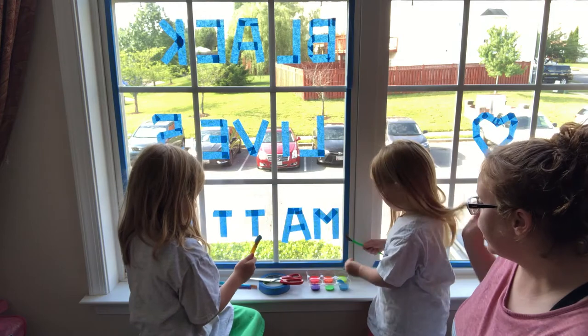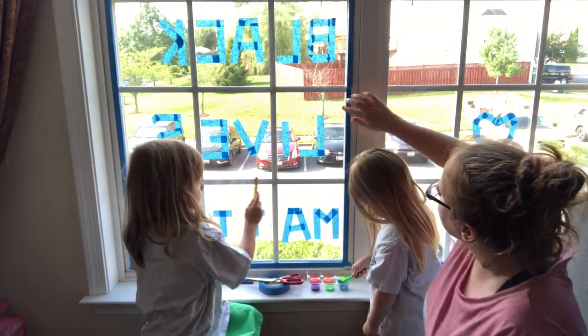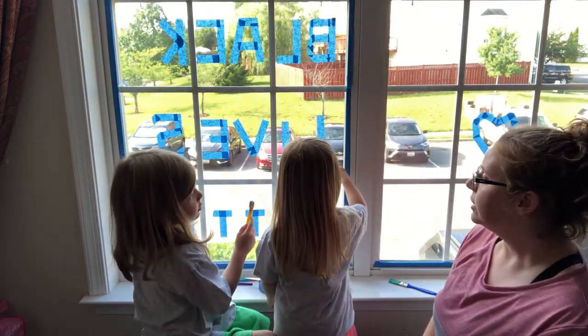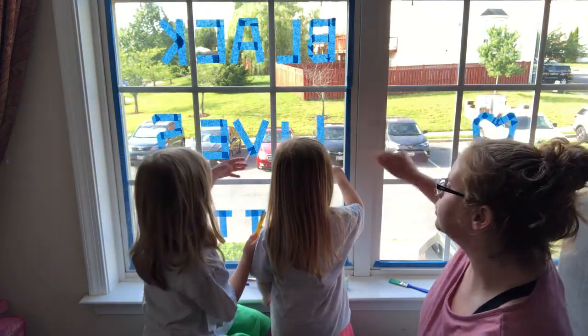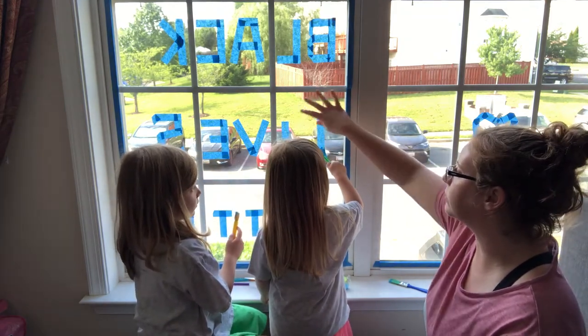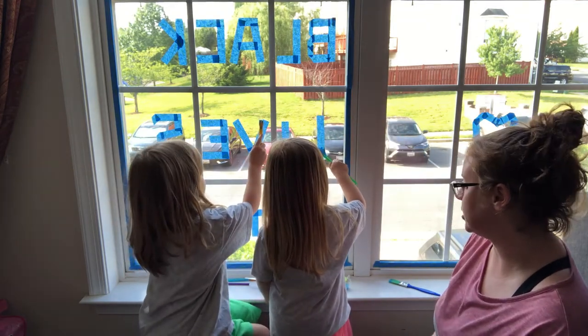All right, go ahead girls. Go ahead, you can start painting the squares. You can just maybe do each square a different color. We want to do squares. Don't worry about painting on the tape because we are going to pull the tape off, so paint all around it, and then when you pull the tape off, it will still say our message.